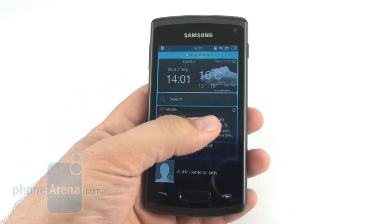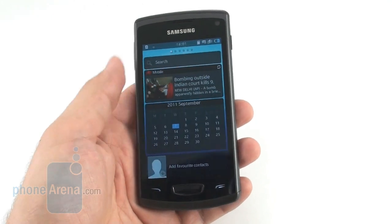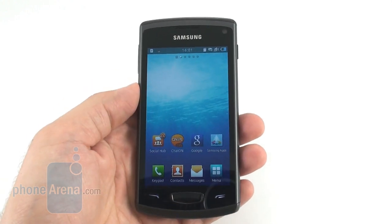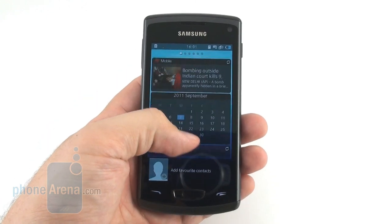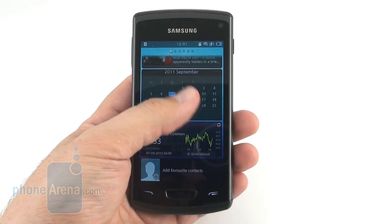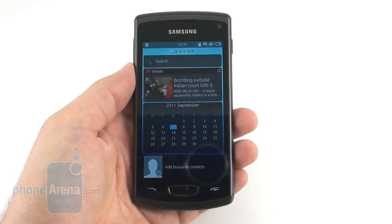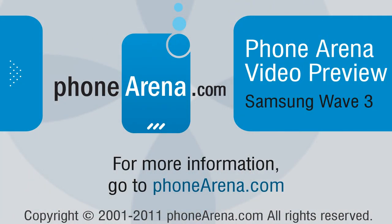The new TouchWiz 2.0 is a big improvement over the previous version in terms of both eye candy and added functionality, but the OS still doesn't support Adobe Flash. When we add the good camera, generous 4-inch Super AMOLED display, and the vast support of video codecs in the default player, the Wave 3 is shaping up to be the best Bada handset so far — one that shows the Bada operating system has matured, despite that the untrained eye might confuse the UI with the latest TouchWiz on Android. This was a video preview of the Samsung Wave 3 prototype unit from PhoneArena. For more information, visit us at phonearena.com.